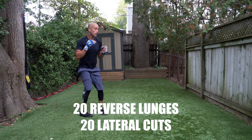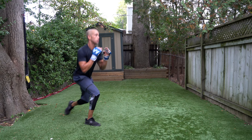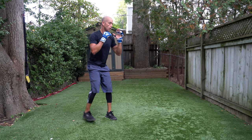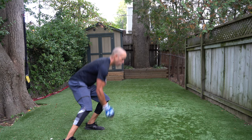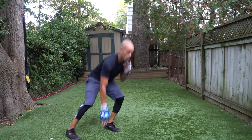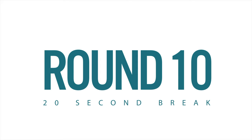Let's go — 20 reverse lunges, I said it — 20! And then 20 lateral cuts. Keep going — do what I do. Lateral cuts, 20 reps — go! One, two, three, come on, four, five, six — hands come up in defense between if you want. Ten, nine, eight, seven, six, five, four, three, two, one — round number ten!